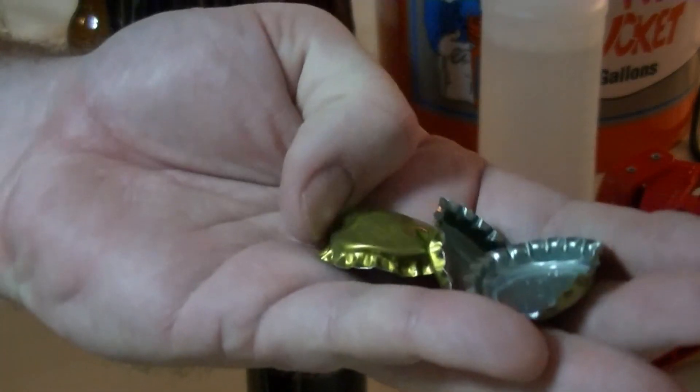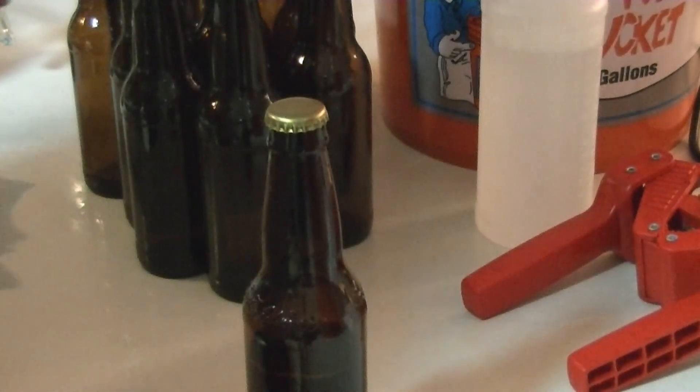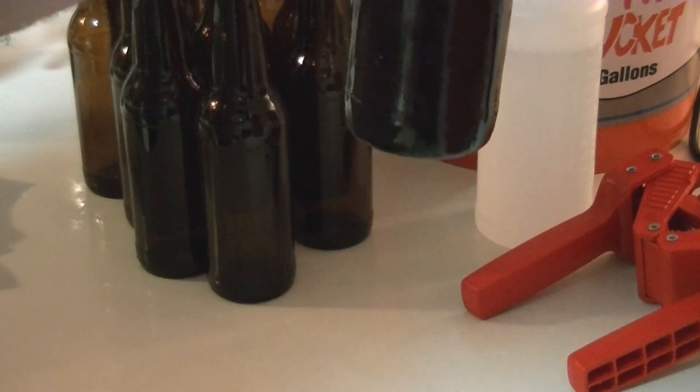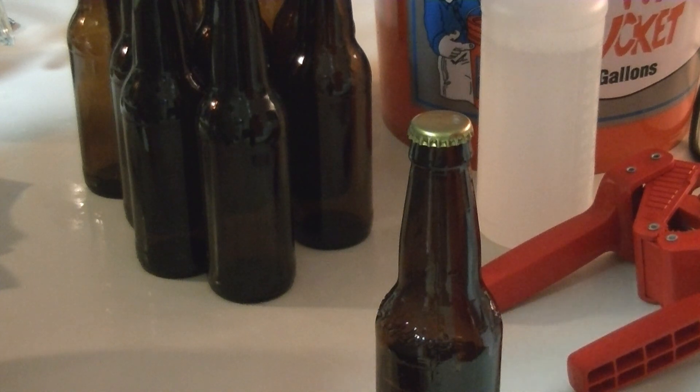Did pretty good I'd say. Only mangled three bottle caps — I recall on my first bottling day I only mangled one, so maybe I'm getting worse at this. I've got four cases and three-quarters of a beer. I guess this one's mine; the others are all gifts. Maybe I should give everybody eleven each and keep at least one out of each case just for myself. I'll have to think about that. Happy Holidays everybody!